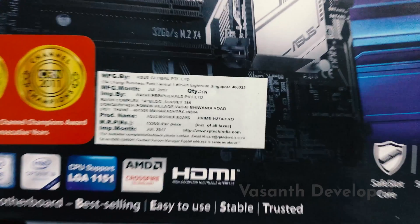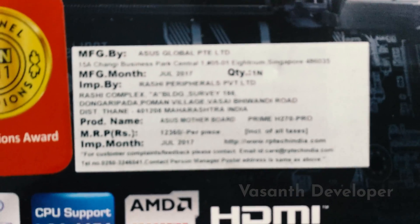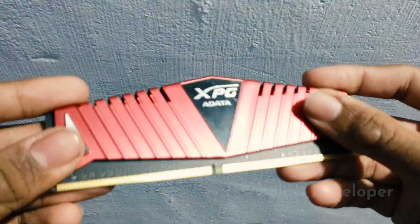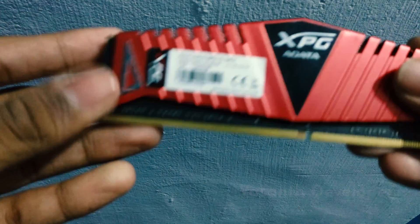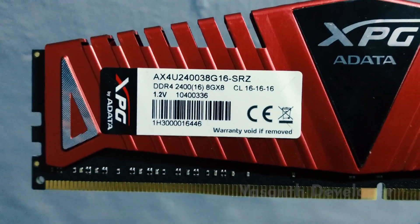After reading from several forums I got to know that for video editing of at least 1080p and sometimes 4K, I need a minimum of 8GB of RAM. As my motherboard supported only DDR4 and my processor and motherboard max out at 2400MHz, I took an Adata 8GB DDR4 RAM.